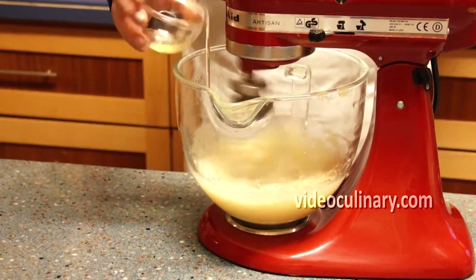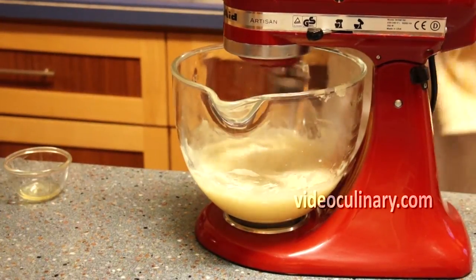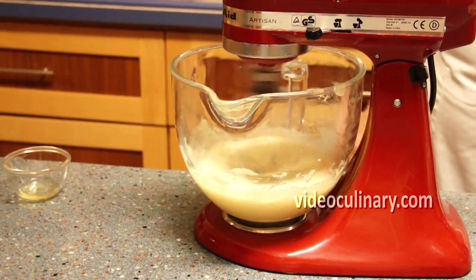While the syrup is cooling, whip the apple puree. Add 1 egg white in 2 batches. Whisk until the mixture is light, fluffy, and doubles in volume.